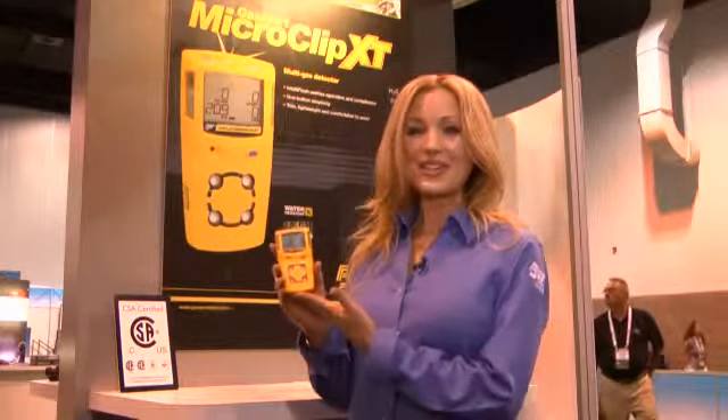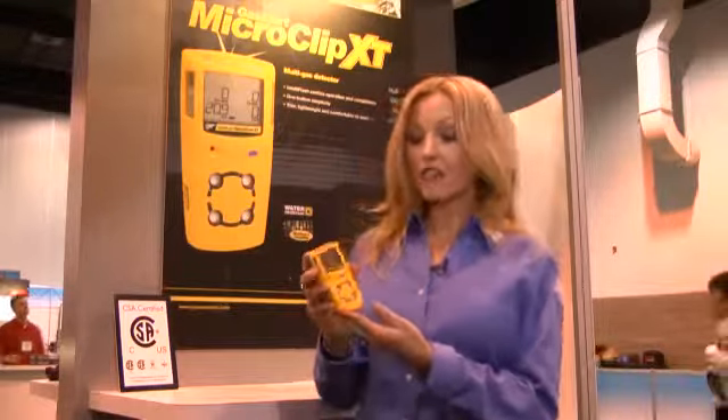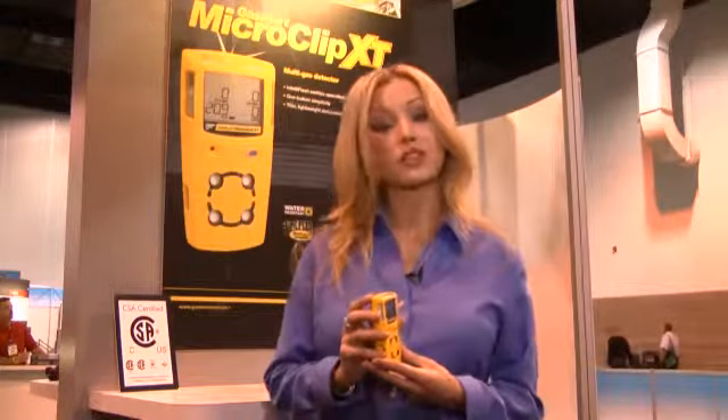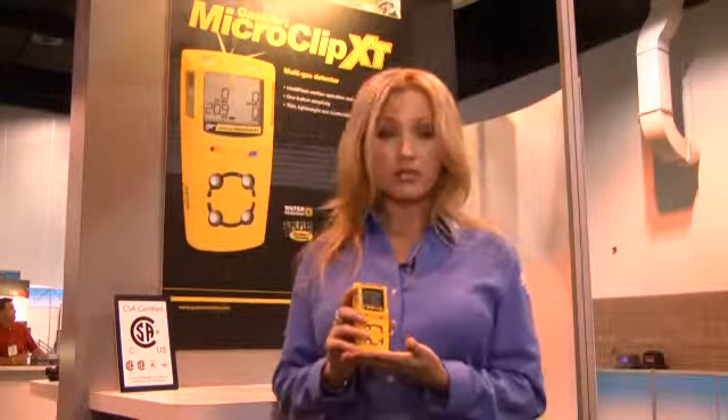Easy to wear, easy to use, easy to see, easy on the bottom line — multi gas detection just got easier with the Gas Alert Micro Clip XP from BW Technologies. It's multi gas versatility plus slim and compact design, operates with one button simplicity, making it easy to use in a variety of applications. IntelliFlash makes compliance and safety easy to see. Micro Dock 2 compatibility makes it easy to test, and with extended benefits from the frontline of your operation, the Gas Alert Micro Clip XP is easy on the bottom line. Thank you for joining me here at the Honeywell Analytics booth. If you're interested in learning more about the Gas Alert Micro Clip XP and how BW Technologies has made multi gas detection easy, we'd like to invite you to speak with any of our representatives.